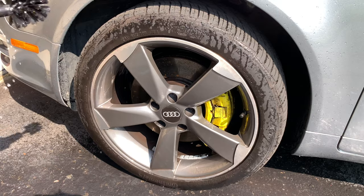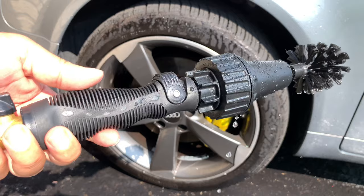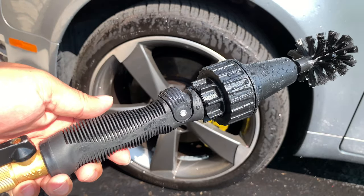That looks great, and this thing is going to stay in my car washing collection for sure. Definitely — if you want to pick this up, I will put a link in the description. Peter Von Panda, out.